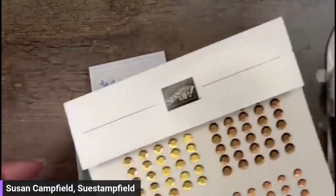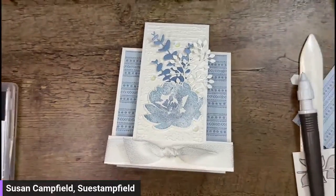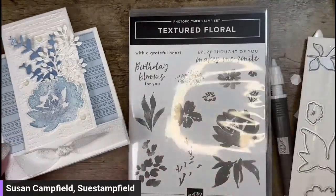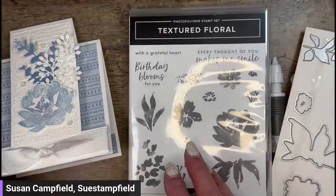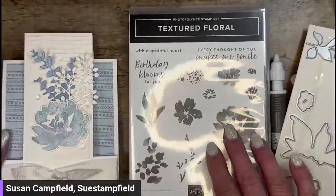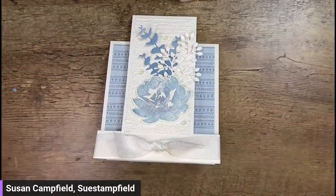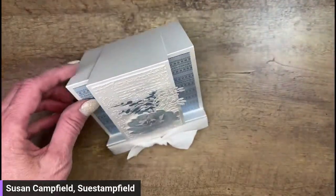There we have our card - super pretty, 'Birthday Blooms for You.' That's using the Textured Floral Bundle and the matching dies, and the Countryside Blooms paper. For our stamp we actually used the blending brushes to give a softer look and to do that two-tone color. I'm going to clean up my mess here a little bit and put up the measurements.